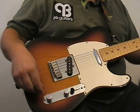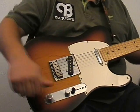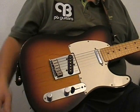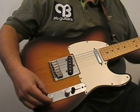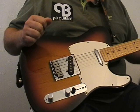Often the tone that you are looking for isn't fully on or fully off. You need to use your ear to decide where the tone control should be in order to get the sound that you are looking for.